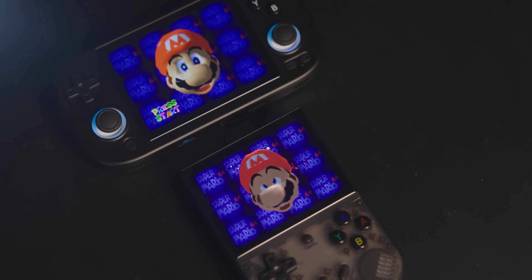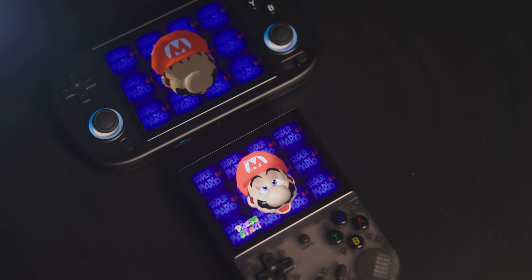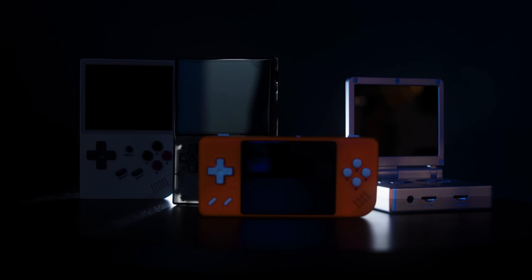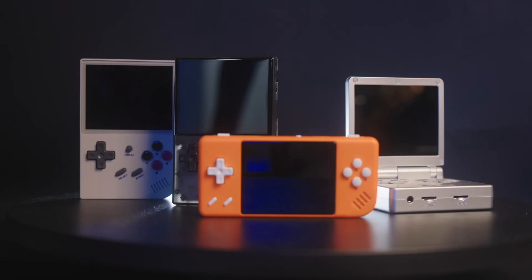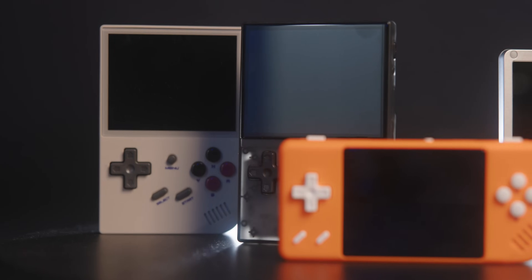I'm confused by this. Anbernic releases a new handheld every other week, so that's no surprise. Their most beloved line of handhelds — we can call them the XX series — sat alone and unbothered for a really long time, being my go-to recommendation for a cheap emulation handheld.